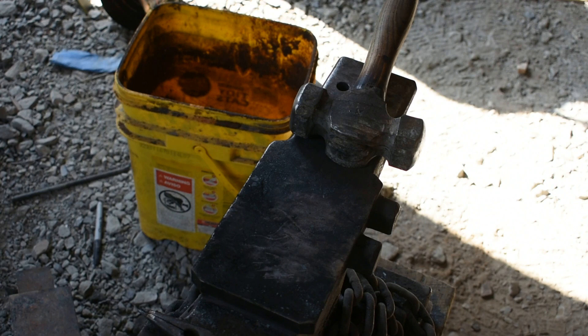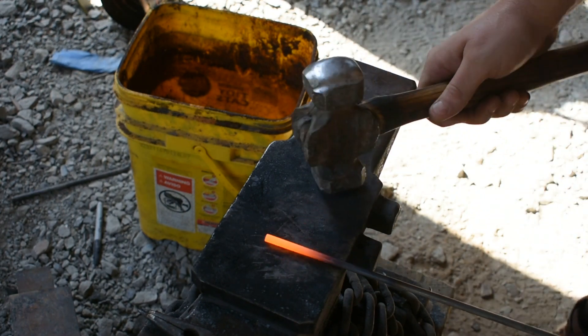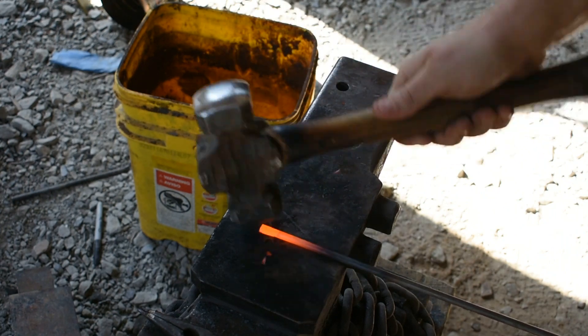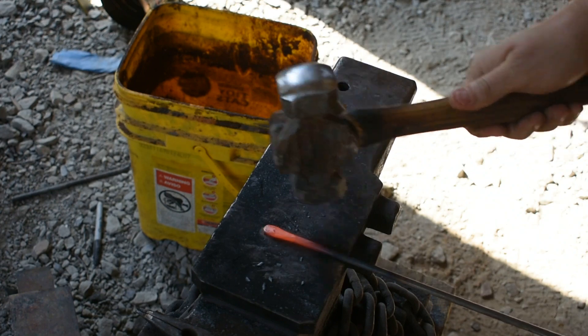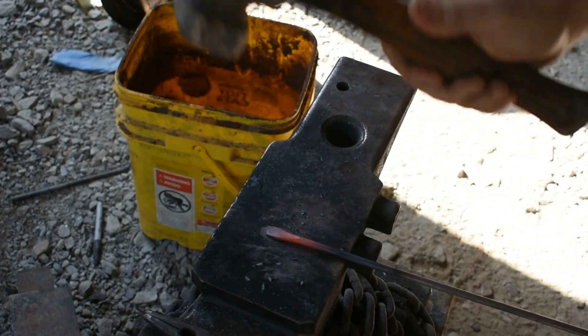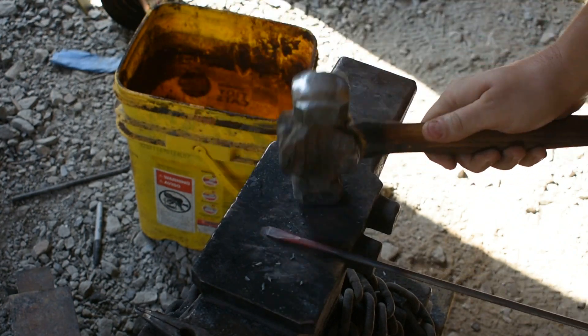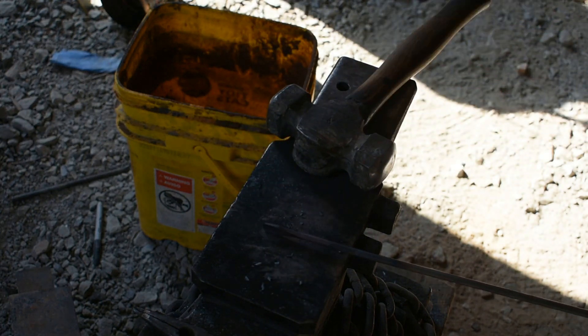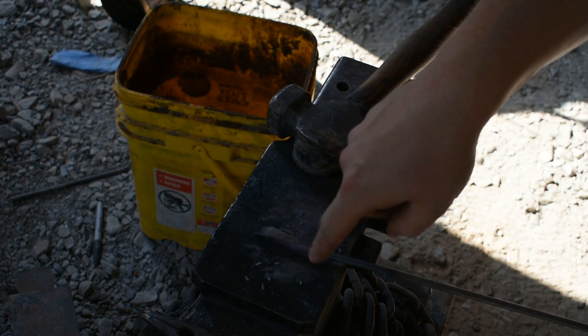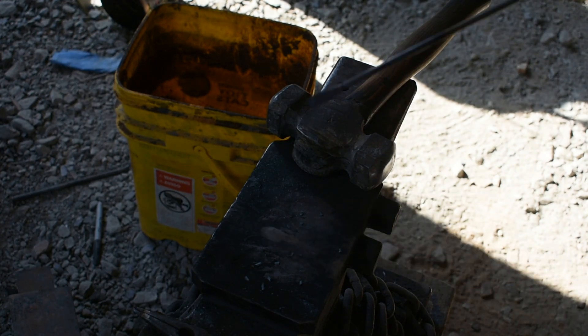Let's get the steel out of the forge. All I do here is come over with the flat face of my hammer and work the tip down on the side. A few hammer blows and we've got our tip formed. We're going to go ahead and get it back in there and get it hot again.